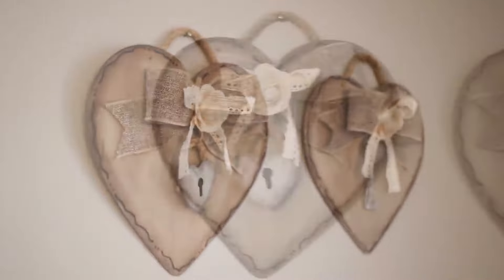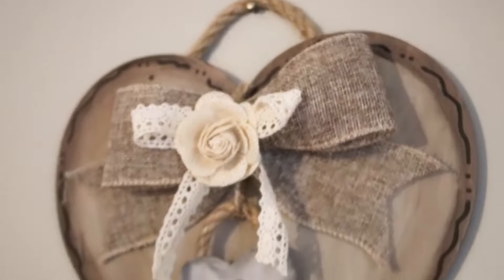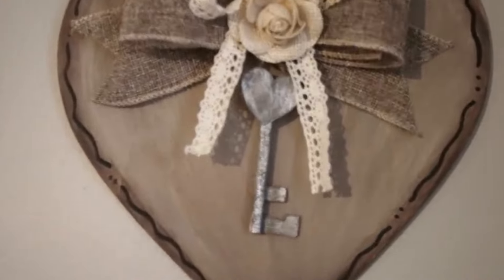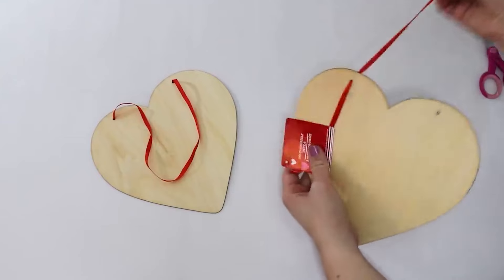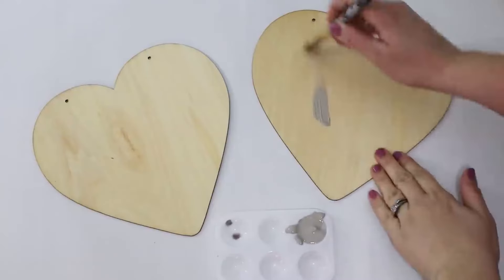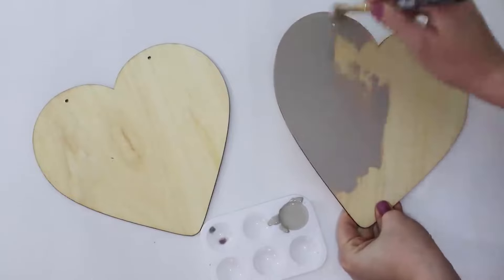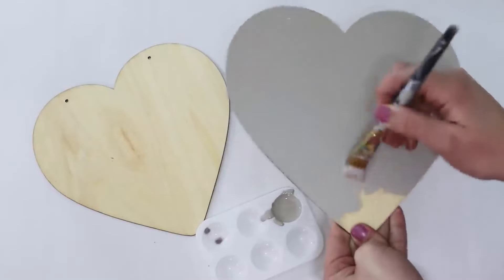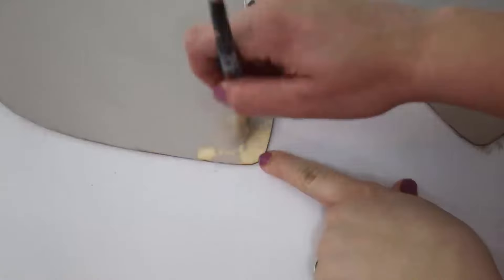The second DIY I'm sharing with you is this set of hearts that have the lock and the key with the little bows on them. These were so cute whenever I made them — I was just in love with them. Now I see a few things I might change, like maybe going with a whiter, lighter color instead of the beige tone. But they're still one of my favorite things that I've made, especially for Valentine's Day. I am just in love with vintage keys — I've always been fascinated with collecting old keys and locks.